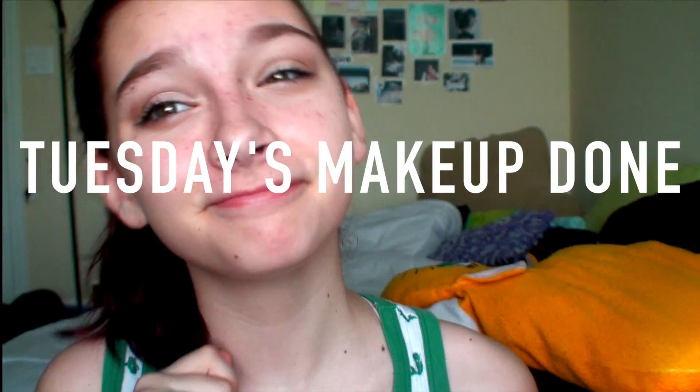I just took this Rose Lipstick from American Beauty and I patted that onto my lips because I didn't want it to be too strong, and that is what I wore for Tuesday's makeup.